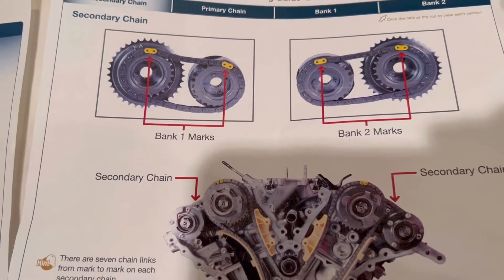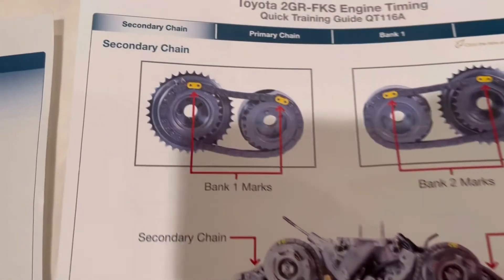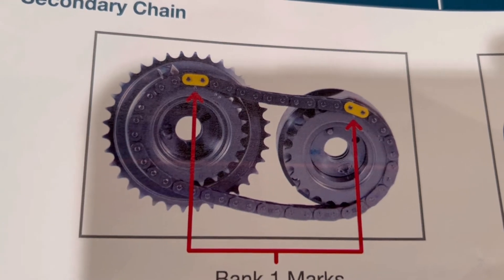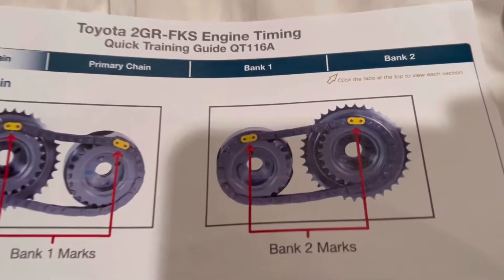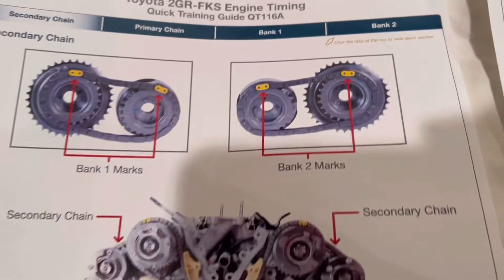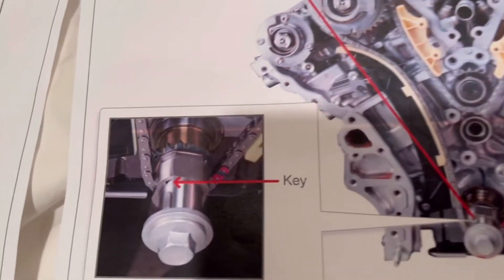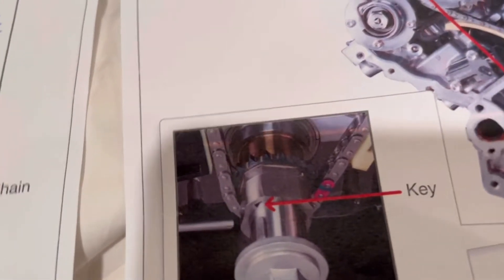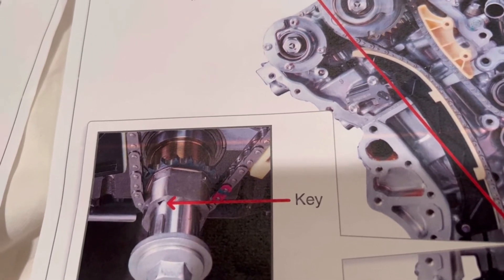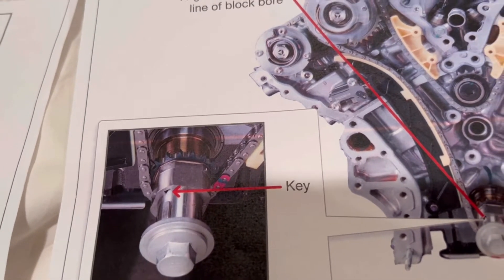So here we go. This is on the secondary chain — this car is equipped with three of them. On bank one, that's one dot with the yellow link. Bank two becomes two dots for each yellow link. I know it's very confusing, but this is the way they did it, and one of the main reasons why I'm doing this video is because the instructions are not very clear. Where you see that pink link, there's a little dot on that gear, and I think that's the most key piece of information.